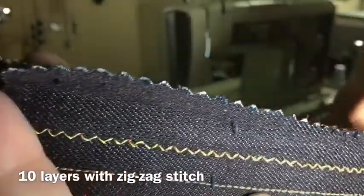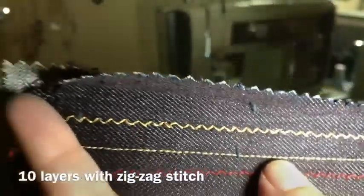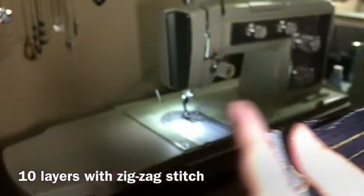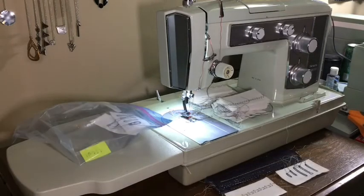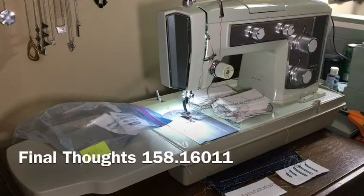I've got some tension issues I need to adjust, but it goes through. Once you get your bobbin tension set right, you shouldn't have a problem. My final thoughts on this machine is it is a powerhouse — I absolutely love it.